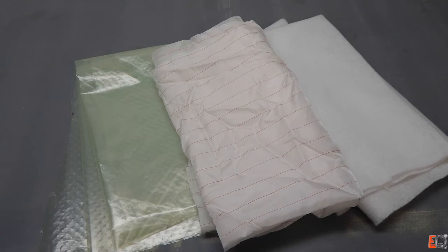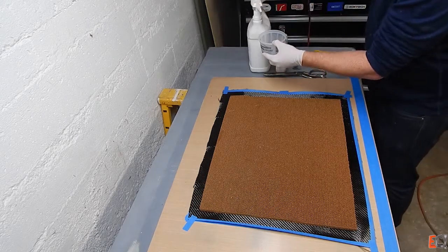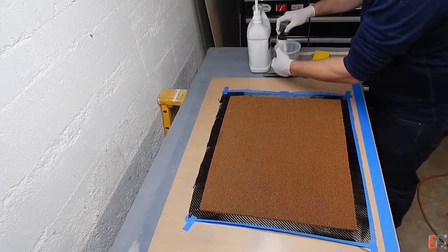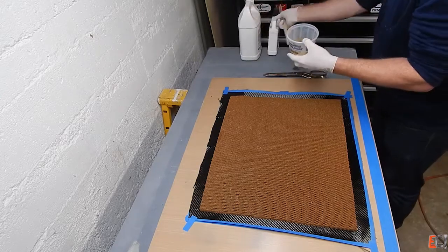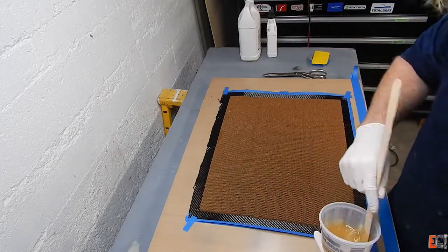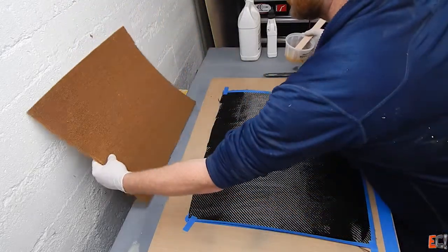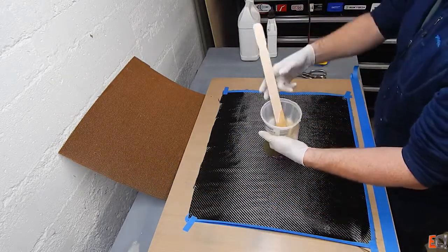It's bagged in two separate operations so that each skin comes out flat and shiny, and we don't have to worry about resin running down into the cells of the honeycomb core. The resin is a 5-to-1 room temperature cure epoxy sold by Jamestown Distributors under the Total Boat brand. We're doing this in a pretty cold room so the resin viscosity is really high, and I've got the carbon laid out on a Teflon surface table.